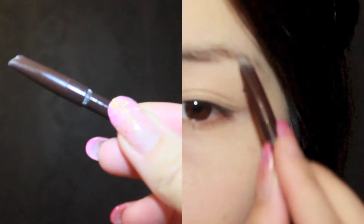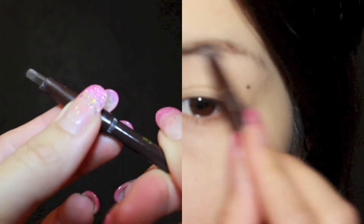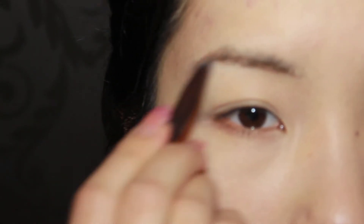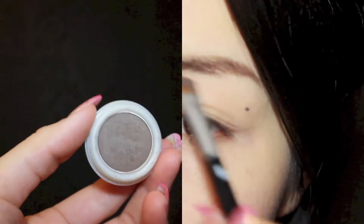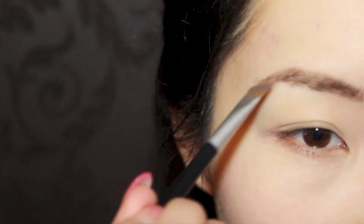Here I'm going to shape my brows with a brow pencil. This also acts as primer for the powder, allowing the product to stay throughout the day and avoid smudging. Then, using an angled brush and some brown eyeshadow, I'm going to go over my brows to set the brow pencil and to fill in the gaps.